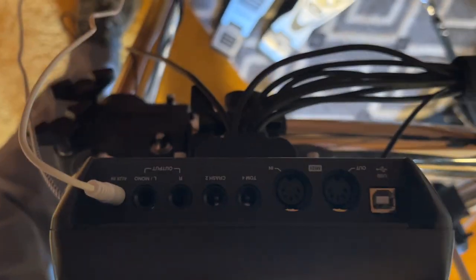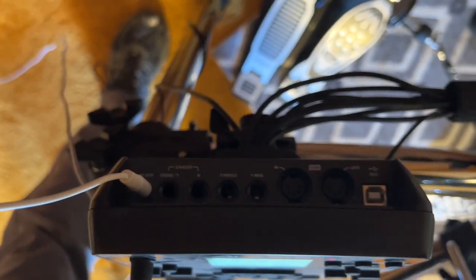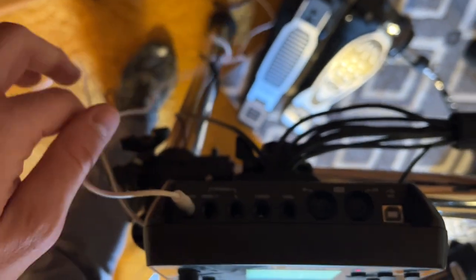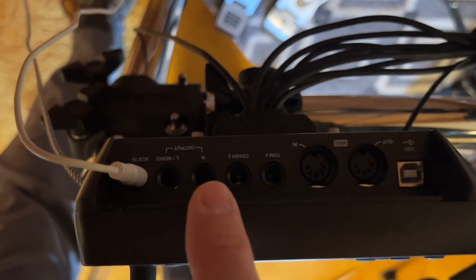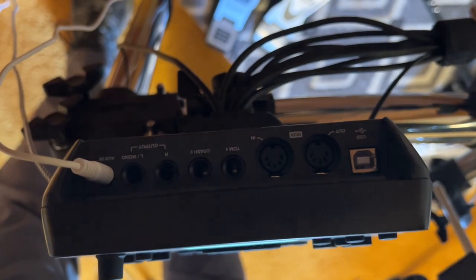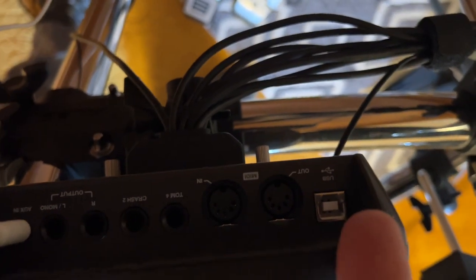Here's the back of it. There's an auxiliary input, which is where I plug in my phone — you can jam along to any songs you want to, that's what I love to do most. There's the cable there, and then we have other outputs for different audio equipment. It is expandable for a couple more pieces of equipment, a crash and tom. There are MIDI ins and outs and a USB input.